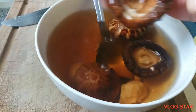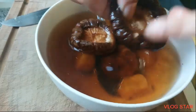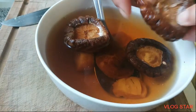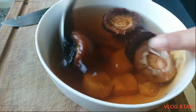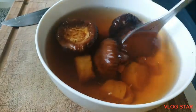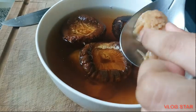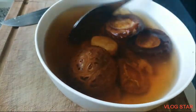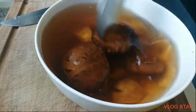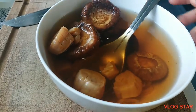Pag malambot na sya guys, i-slice ko na ito. Medyo okay na sya. Another one hour siguro, malambot na, pwede nang i-slice. At pati itong ano — medyo na-ano na rin. Ito yung mga iluluto ko sa aking congee.